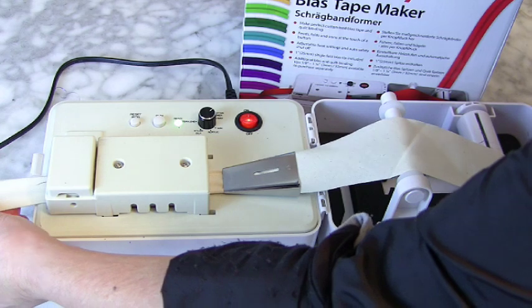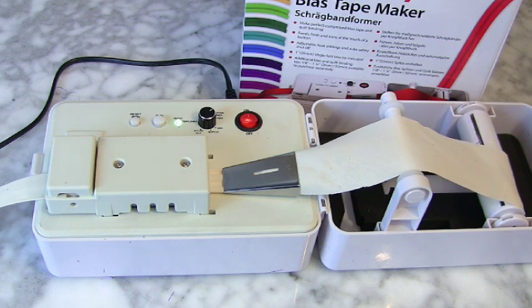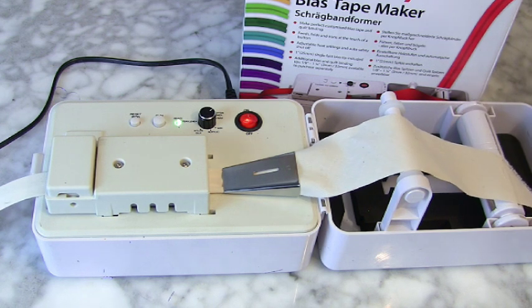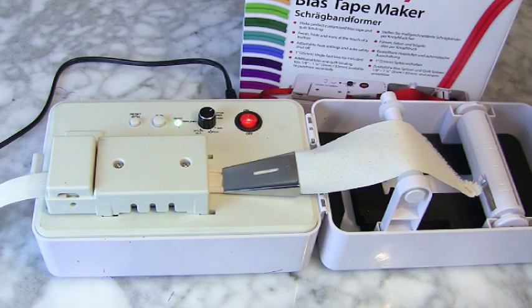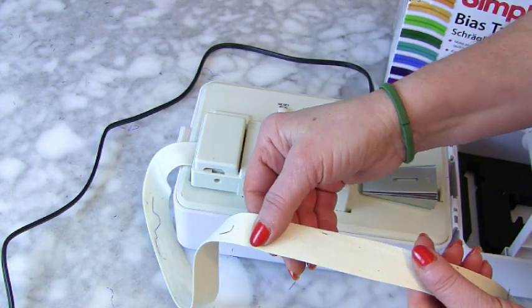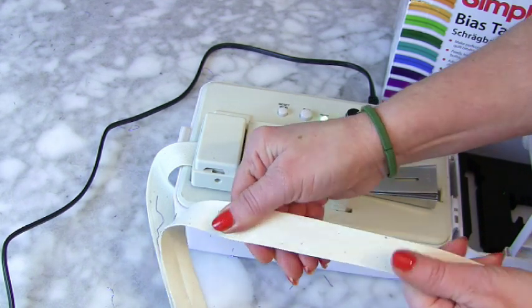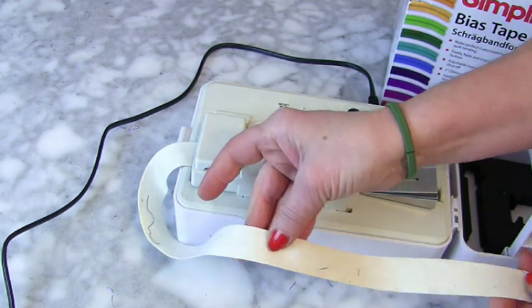Okay, come on. Right, so look — it's done it. It is stretching; I think it's stretching it too much so it takes away the bias binding. Oh, that's such a shame.